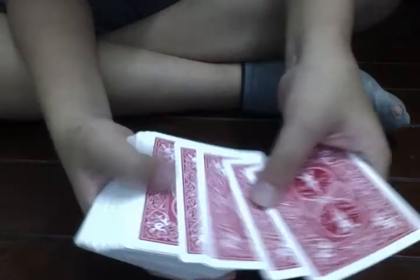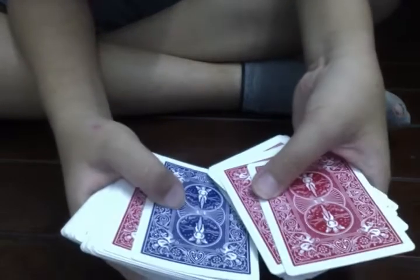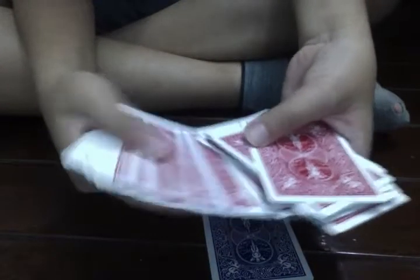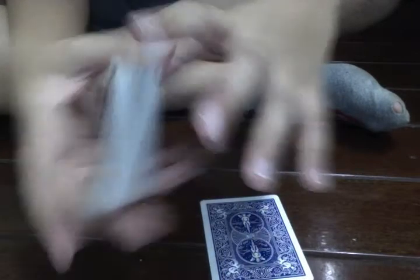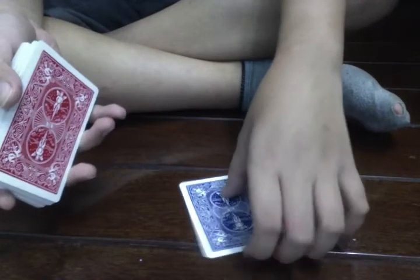What do you do next? You just spread the backs out. You'll find one blue card. You're going to point to the blue card — you won't find any more blue cards. Ask what their card is, and they state their card. You flip over that card. This is very easy.